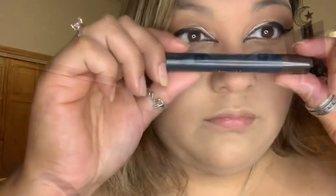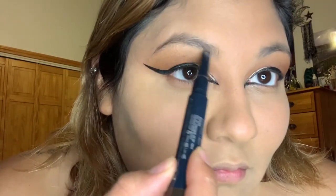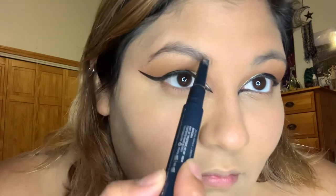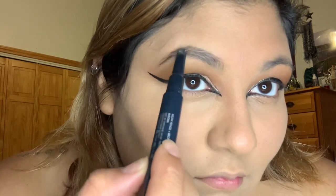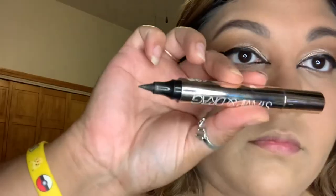Here I'm gonna do my brows. If you don't want to do your brows you don't have to — this is just an extra step. If you're in a hurry this is one of the easiest things you can do and it doesn't take that much time.